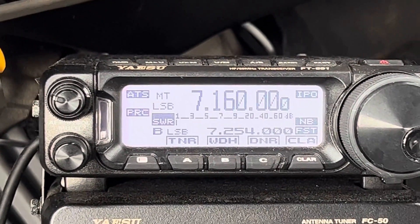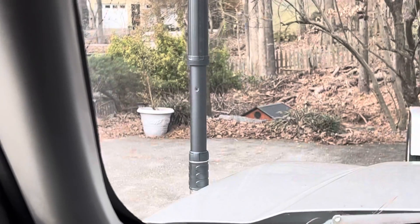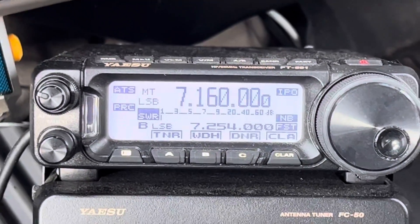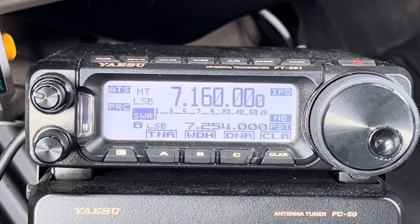Hello, N4HNH here in the mobile with the FT-891 and the ATAS 120A antenna out there on the left fender. What I want to show you in this video has to do with that antenna. This will be another video in the series about the ATAS 120A.